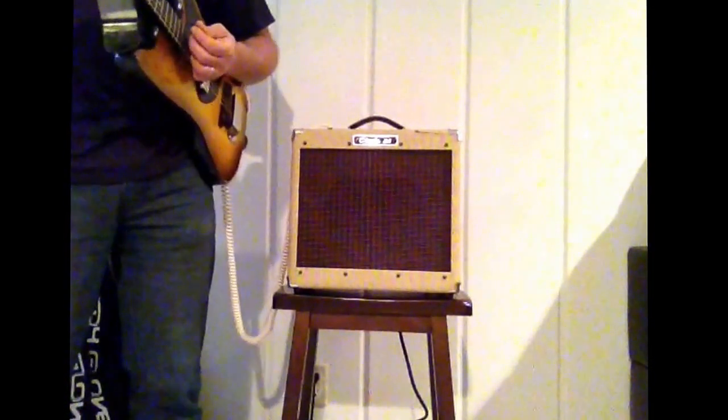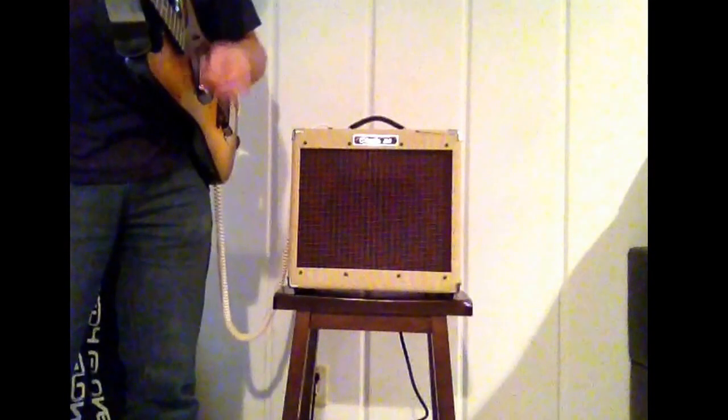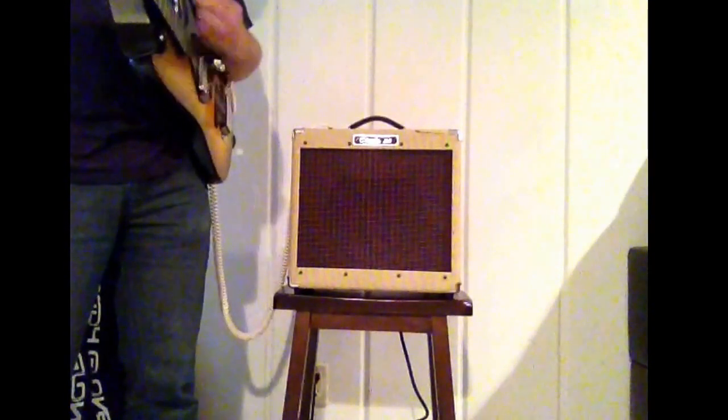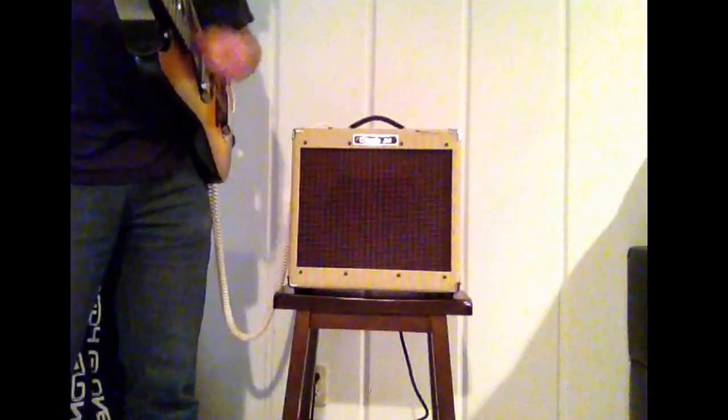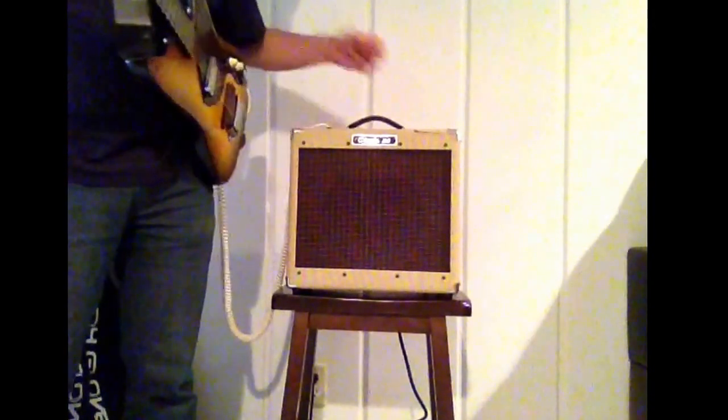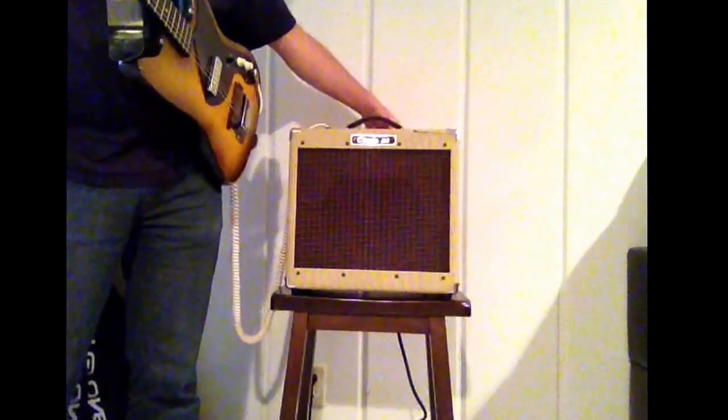So everything is at 6 right now. Here's the boost pressed on.